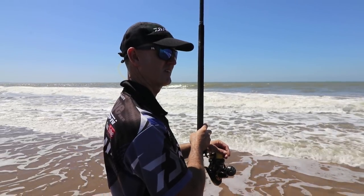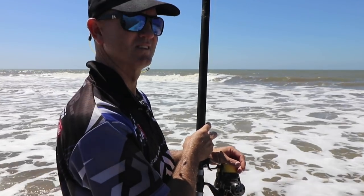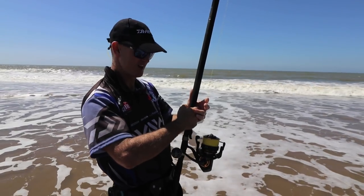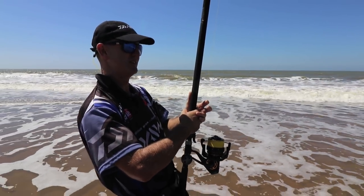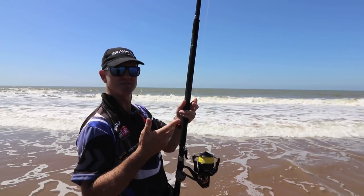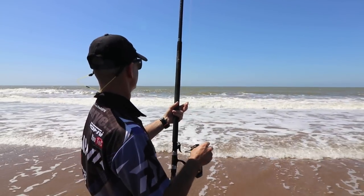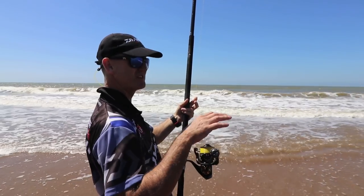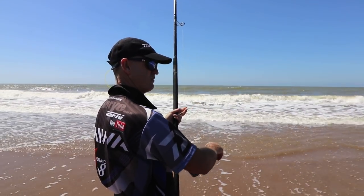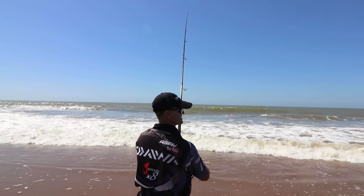Give it 30 seconds — here goes the bite guys, here's the bite, there he is, he just lifted it. There he comes, the sinker is moving. I can actually feel him sitting on the bait and there he goes, he's messing around.